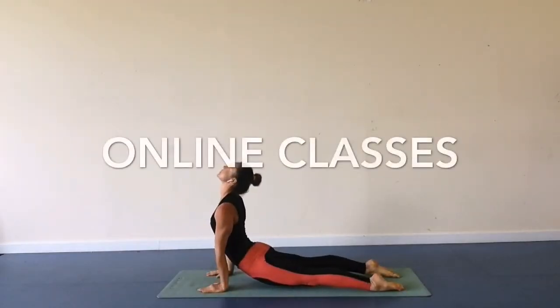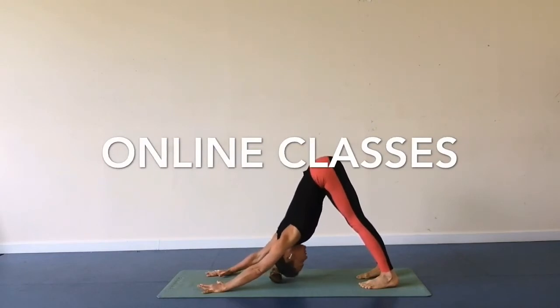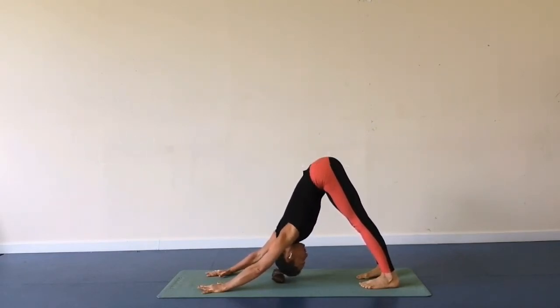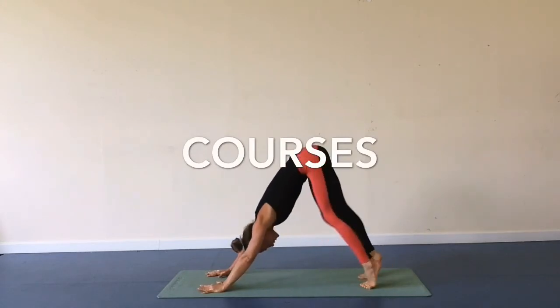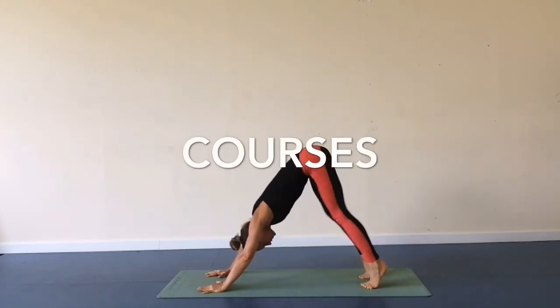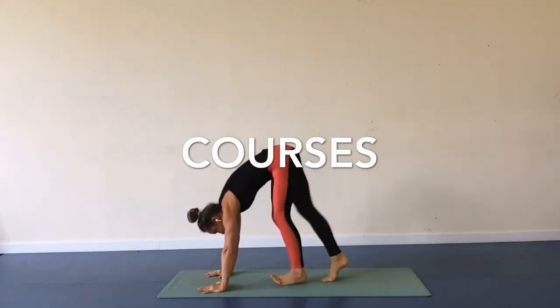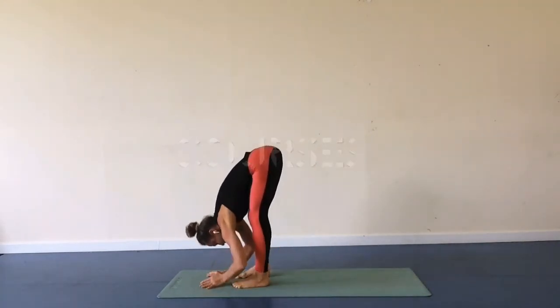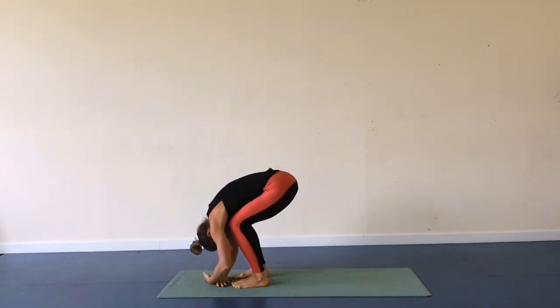Inhale, exhale. Down dog. Take a moment in inverted V shape. Take a walk on the spot, alternate your heel rises. Walk your feet forward towards your hands, relax head down, bend your knees, relax chest on top of your thighs. Inhale.